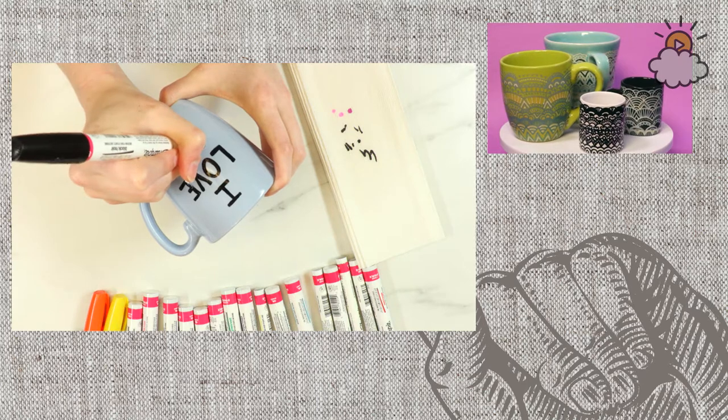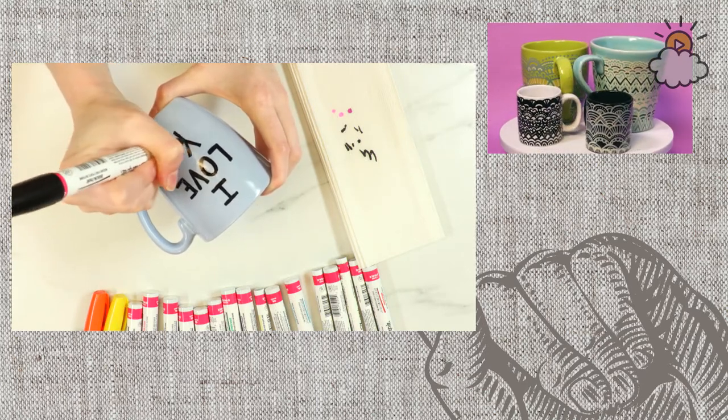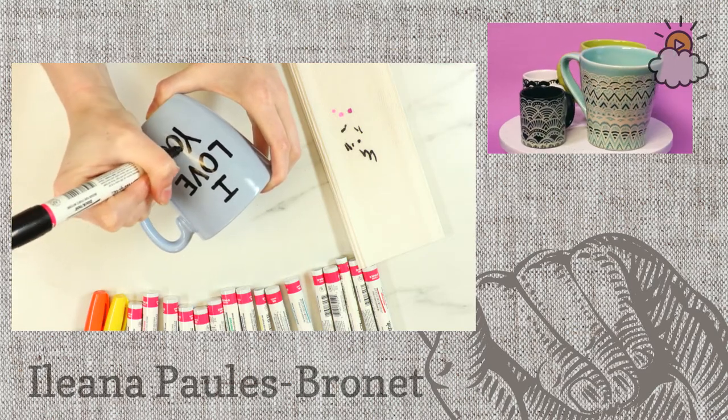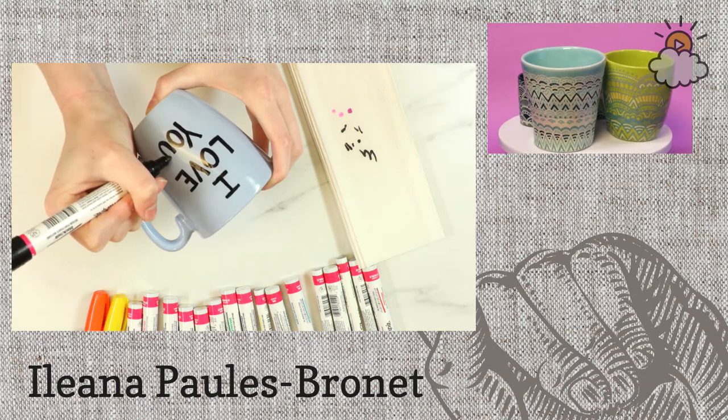Sherry's wondering: when you put it in the oven, do you put it on a cookie sheet or directly on the oven rack? You can do either. I usually put it directly on the oven rack, but if your oven is dirty or anything like that, you can put it on a cookie sheet. Either way is fine.